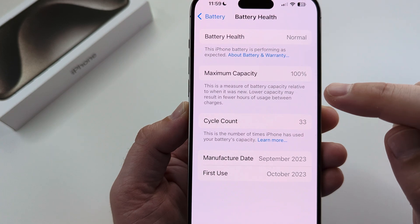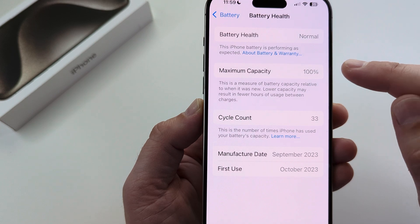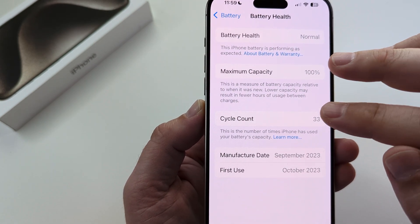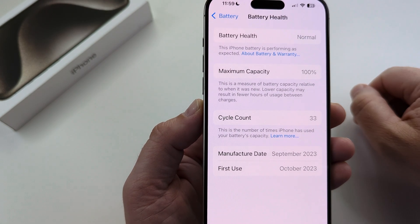Once you select Battery Health, you're going to see Maximum Capacity. This could be 100% if you have a newer device. If you have an older device, this is likely degraded and might say 70%, which basically tells you how much of a charge you can put on that specific battery before it completely drains.